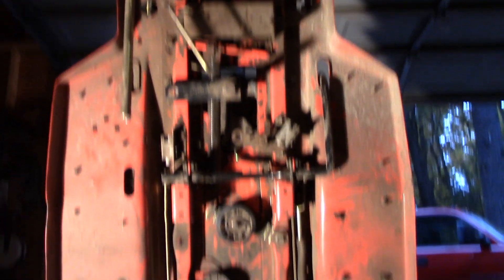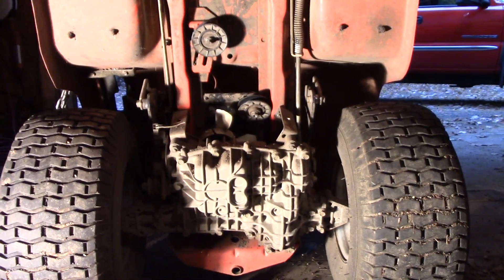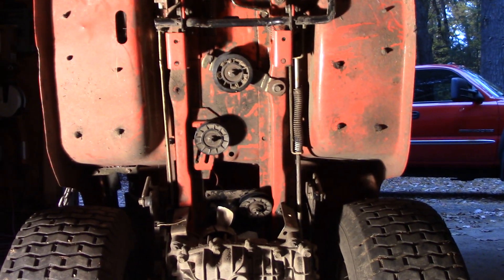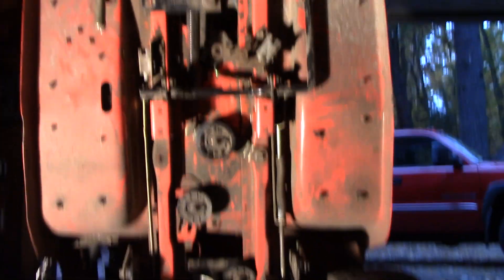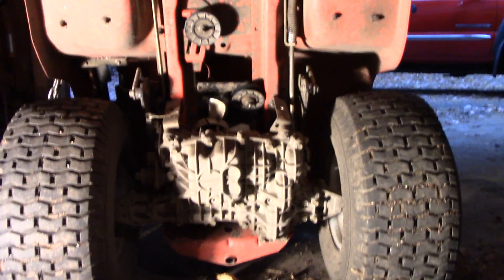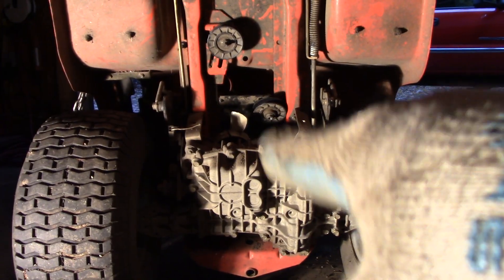Hey, John here again. I blew a drive belt on this '97 — 2000, whatever it is — Scott's slash John Deere mower. So you're going to have to drop the mower deck and the belt. This is straight up in the air so it's easy to work on, but if you're going to be laying on the ground doing it, it's going to be challenging.